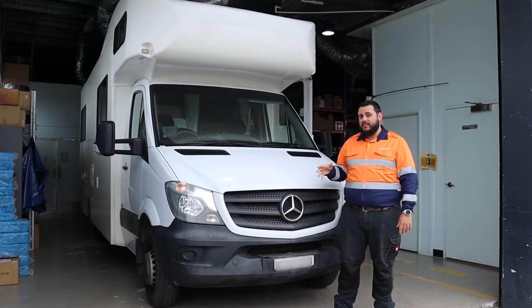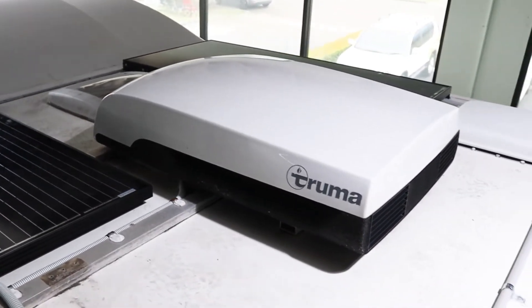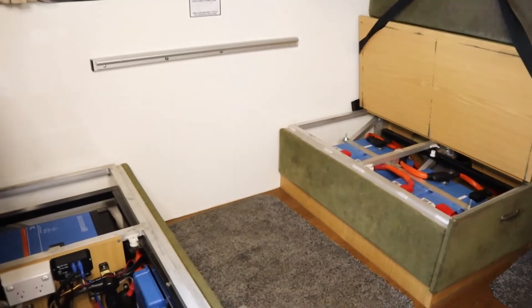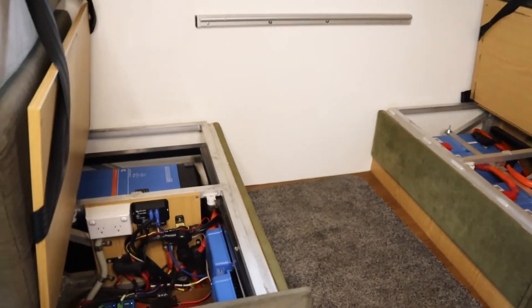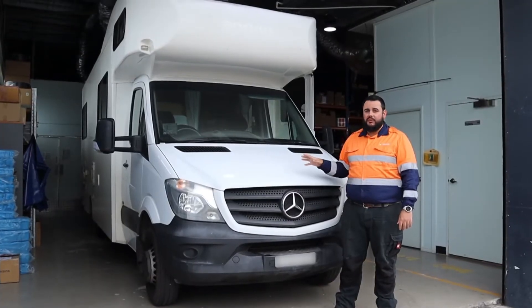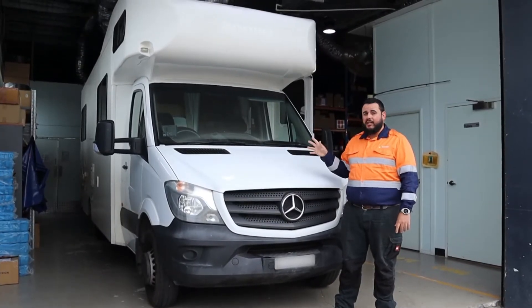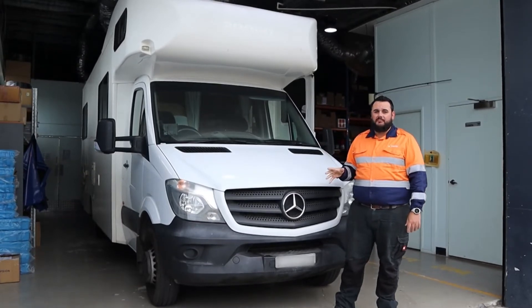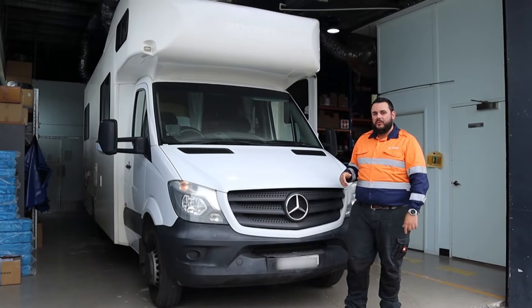What that includes is a 640 watt PV array on the roof, 800 amp hours of battery storage in a very small location, and a 3000 VA inverter charger. That'll supply all the loads including the air conditioner and also charge the batteries when connected to mains power. If you want to follow me through, we'll go check it out.